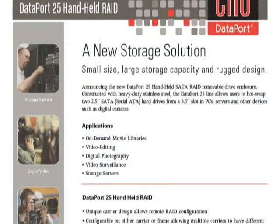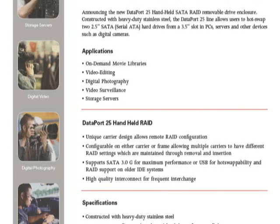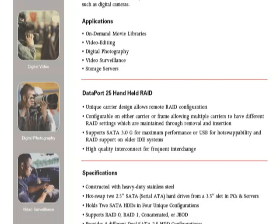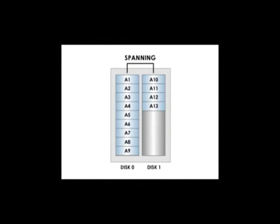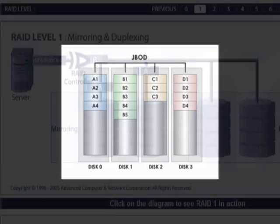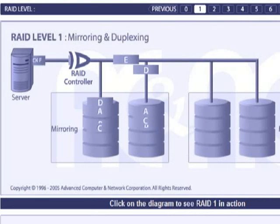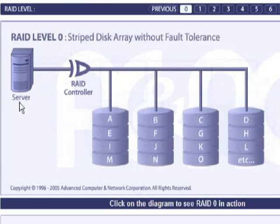Which RAID level you use is up to you, but you should closely consider what you want out of your enclosure. If you just want a large hard drive and you're not worried about redundancy, choose mode 1. If you want to maximize the space from the installed drives and don't care about having a single drive letter, choose mode 2. If you want maximum data protection for vital data, choose mode 3. If you want raw performance and you already have your data backed up elsewhere, choose mode 4.